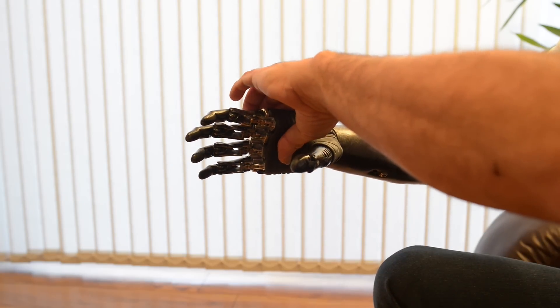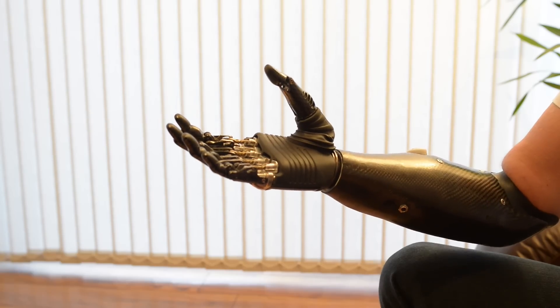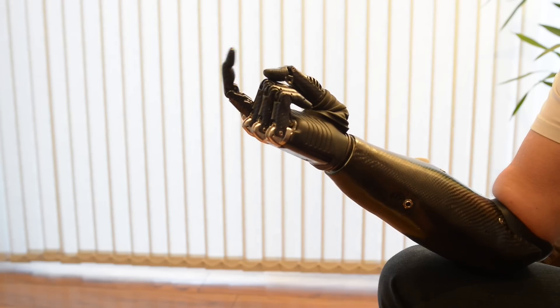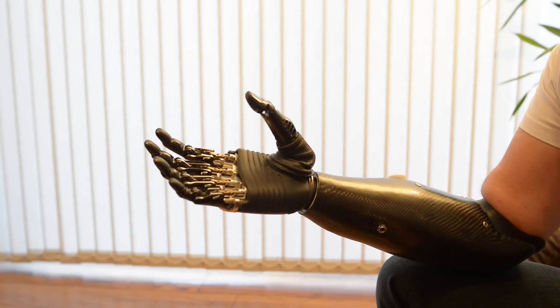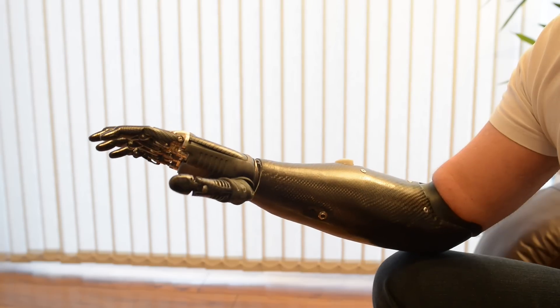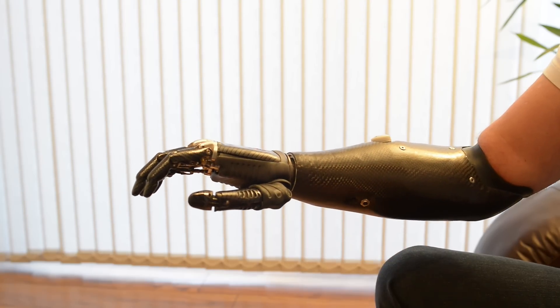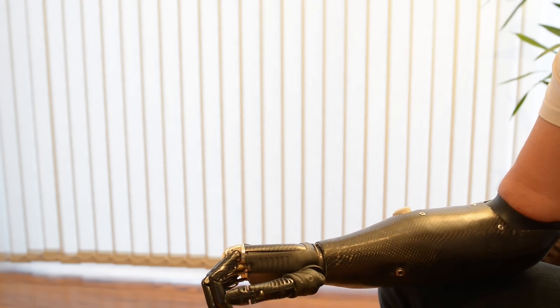Then we have this grip here. This is one that scares children and upsets my wife. This is trigger grip, but it can be adapted if you so wish — if you've got the guts. Having a relaxed grip — this is so that when you walk down the street, it just looks like a normal hand. You can close it a bit further if you want to.